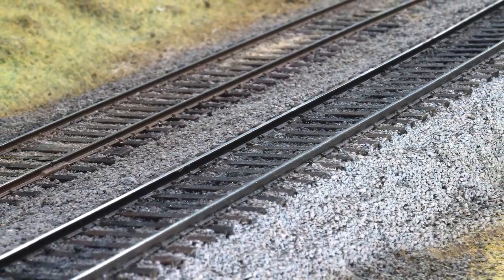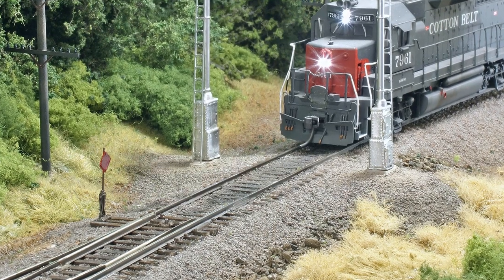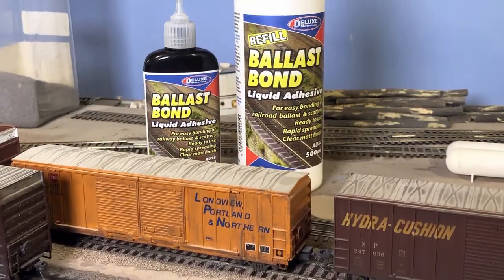Now you can have great looking ballasted track that you can finish in record time. Ballast Bond liquid adhesive — it works for any scale.